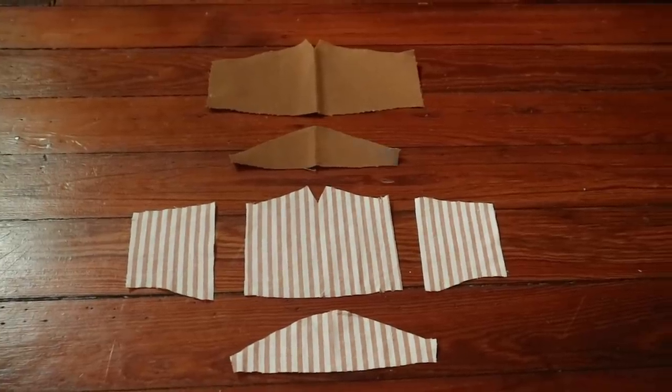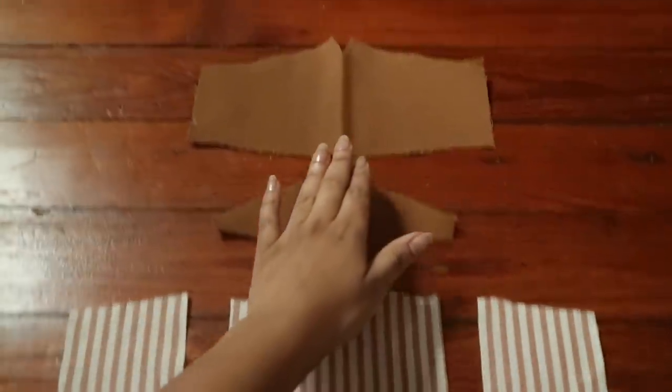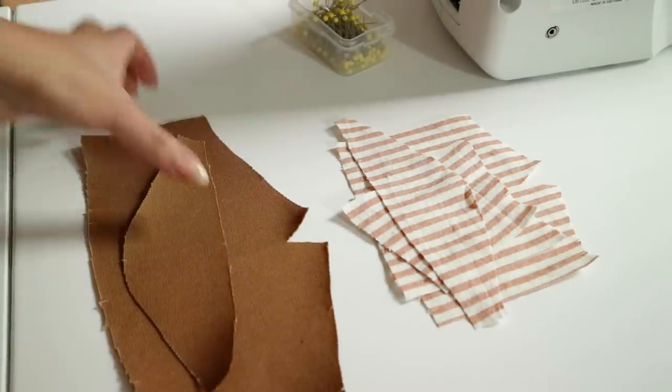So now this is what you should be looking at: your chin panel, your nose piece, and your gussets for your lining, and then your chin panel and your mask in your outer fabric. And now we're ready to put everything together. So this is what I recommend having on your table other than your sewing machine.